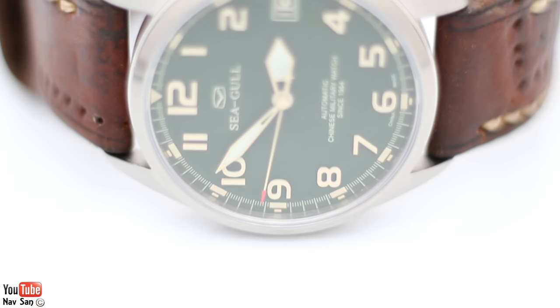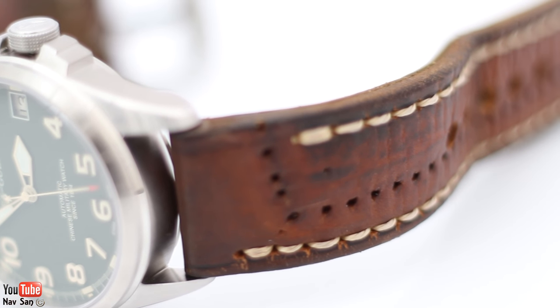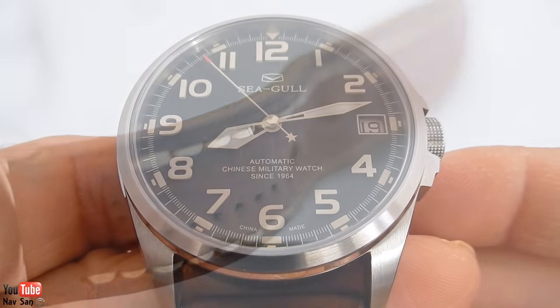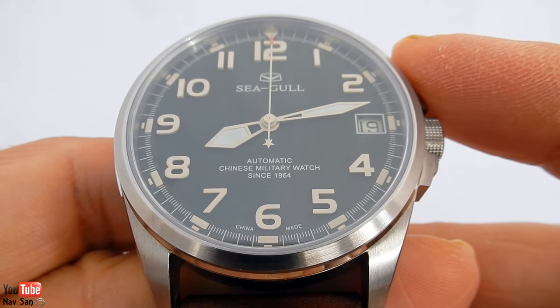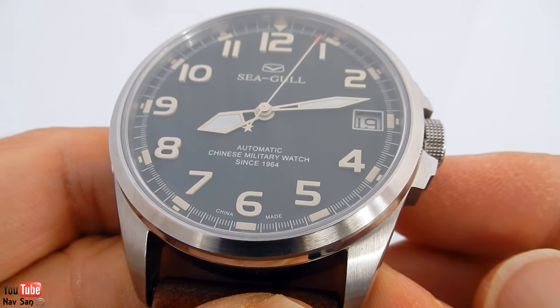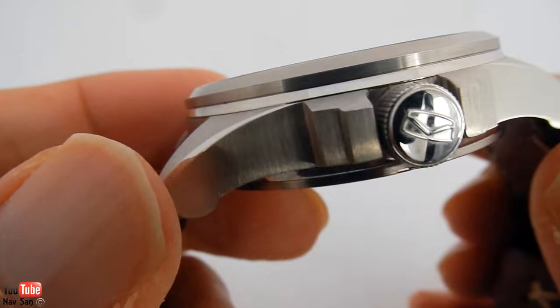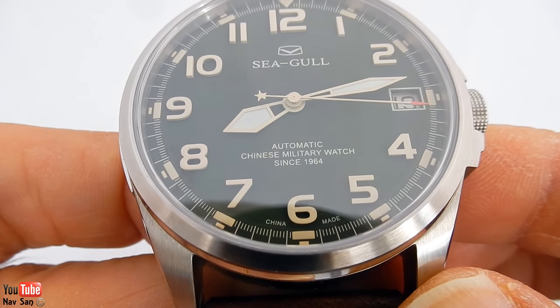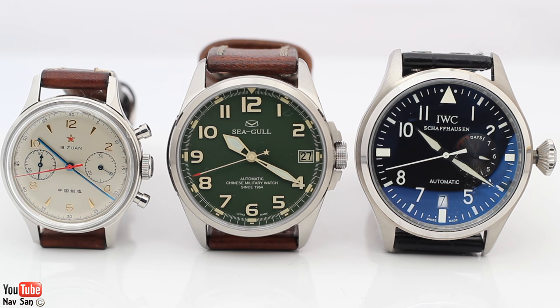The full name of the watch is the Seagull D813581 Chinese Military Watch Type 99 Tank Commander, which is quite a large name. The watch is themed on what I assume is the Type 99 Tank. The case is made from 316L stainless steel and it's 44mm wide — 47mm with the crown — and 13mm thick, so it's quite a thick watch. It's 51mm lug to lug, which makes it a really big watch. Compared to my Big Pilot, it's a fairly similar size. Next to the Seagull 1963 Pilot's Watch, the 1963 looks like a dwarf.